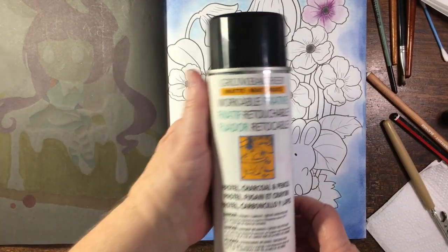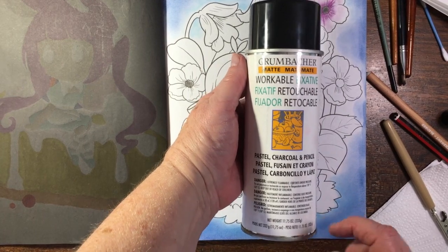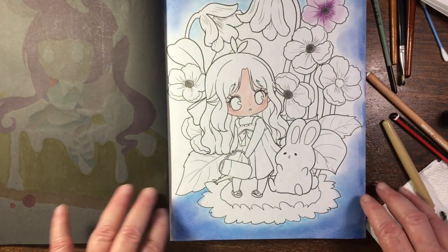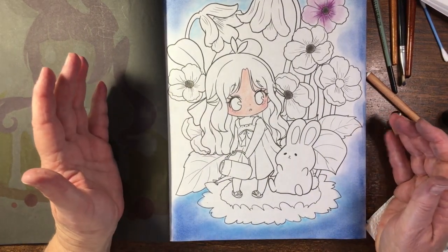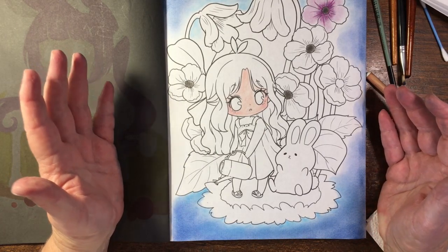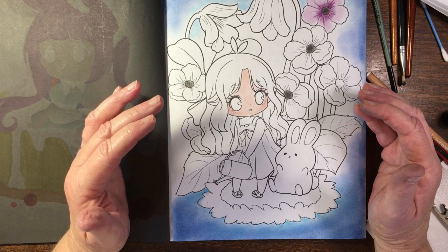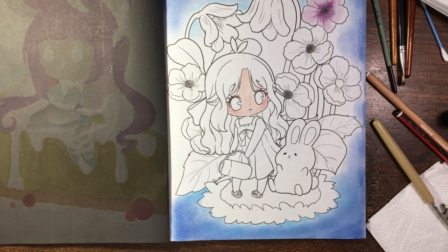Here is my favourite fixative — this is a Grumbacher one. I really like it. As you can see, it says workable fixative and it's matte. This is my favourite one to use. You do need to use it in a well-ventilated area so you don't breathe in the fumes, and you do need to keep it away from children. I hope this video has been helpful to you — please don't hesitate to ask if there are any questions or anything else you'd like me to do. Bye bye now, have a wonderful and colourful week!